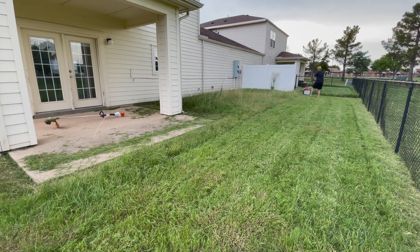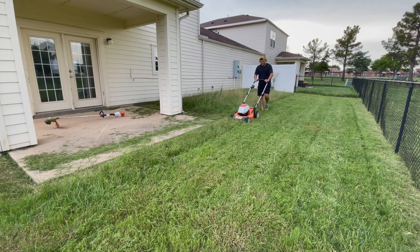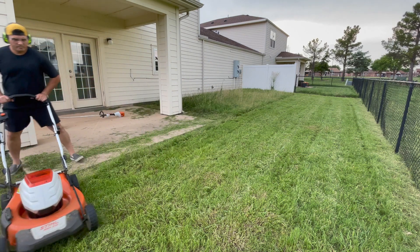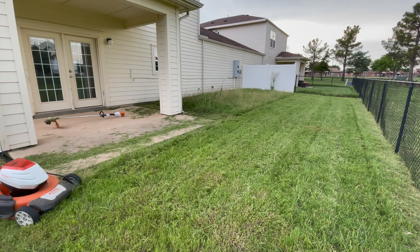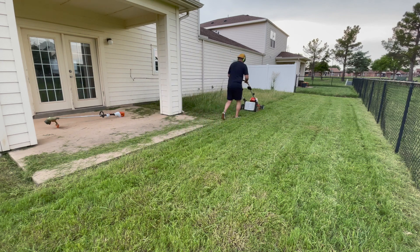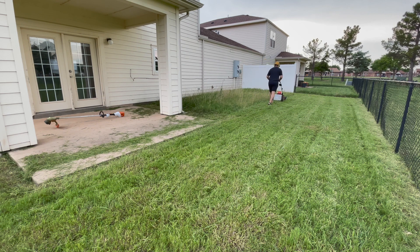The way I mow is in long back-and-forth passes, keeping a perimeter so it's easier to turn since the chain-link fence can get in the way. Around this point the grass was getting a bit thicker, and I noticed the mower starting to bog down. I was like, okay, this is the point where I need to be aware of what's going on. It cuts fairly well — without the mulch kit or bag, it still cut fairly well, though it did leave some clumps.